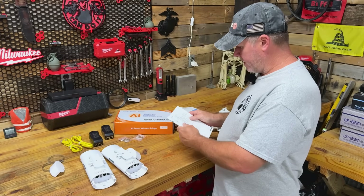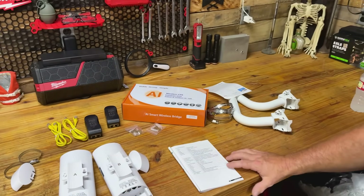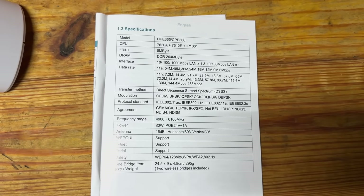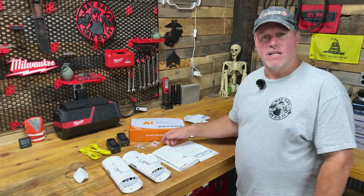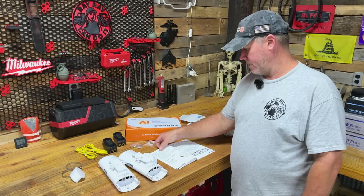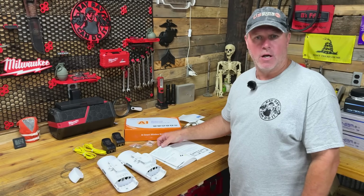Here are the specifications for this product — I'm not going to go through and read them all, but here's what they are, y'all can look at them. Let's just go ahead and get these set up and installed, and I will explain to you what I'm doing as I do it. We'll see how it works out here in the shop.